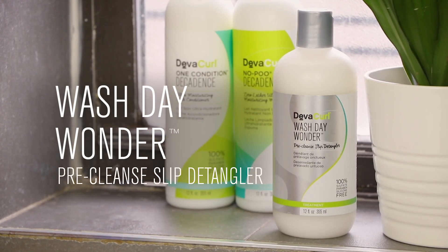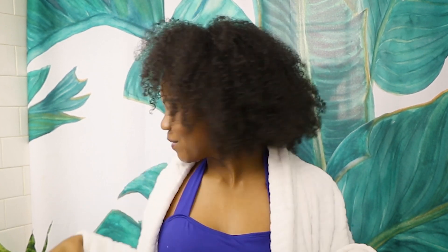Hey everyone, it's Kelly here, and today is wash day. I'm trying a brand new product, the DivaCurl Wash Day Wonder. I'm going to get lots of slip, detangle my hair before I wash it, and my curls are going to be popping when I'm done. Let's go.